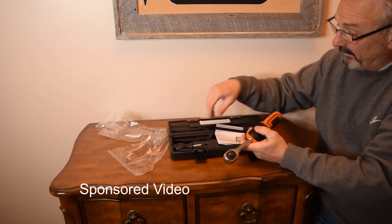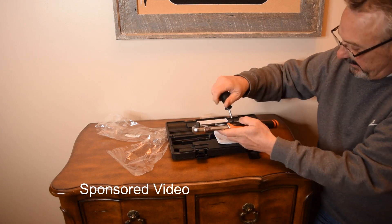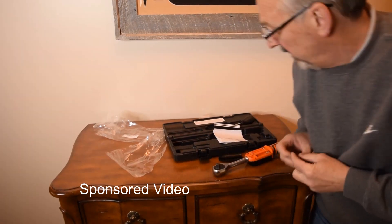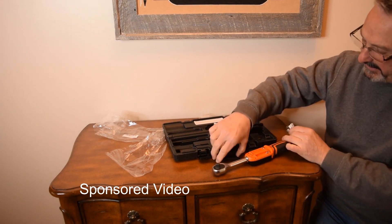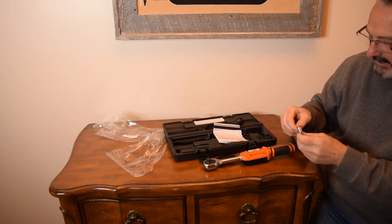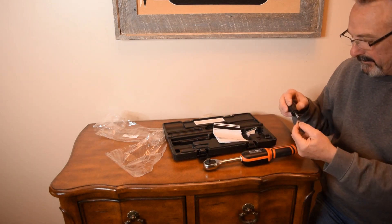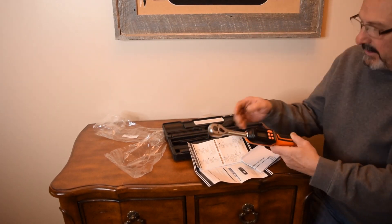It came with a little screwdriver too, so I can get the batteries in. Just those two little screws and the cover came right off. Typical triple-A batteries — negative and positive — go right in, then put the cover back on and the screws back in.